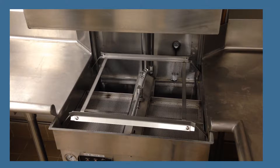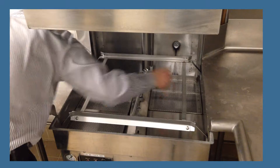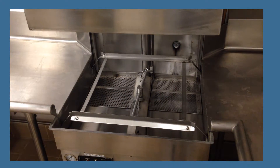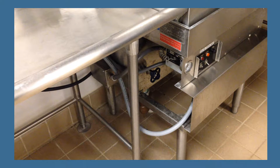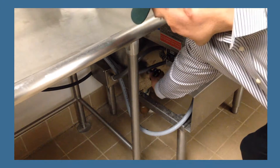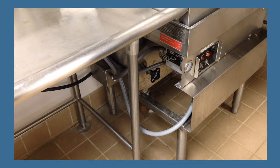Next, put the screens in place inside the dishwasher. Close the door. Close the dishwasher drain located on the lower left side of the machine by turning the knob all the way to the right, clockwise. The dishwasher is now set up.